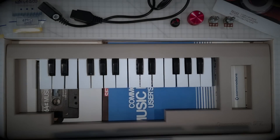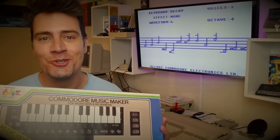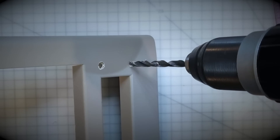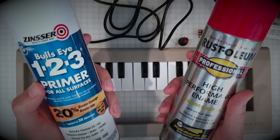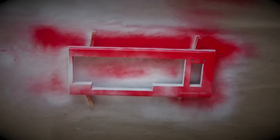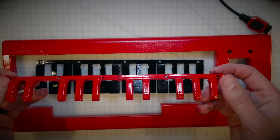Hello keyboard cooks, welcome back to Retro Recipes. In part one of this project, I started to turn the gray Commodore Music Maker into something like this. We added some filter dials, sprayed plastic primer, then a classic glossy piano red that would make Elton John jealous. But trust me, the best is yet to come in part two as we try to make a hit record.